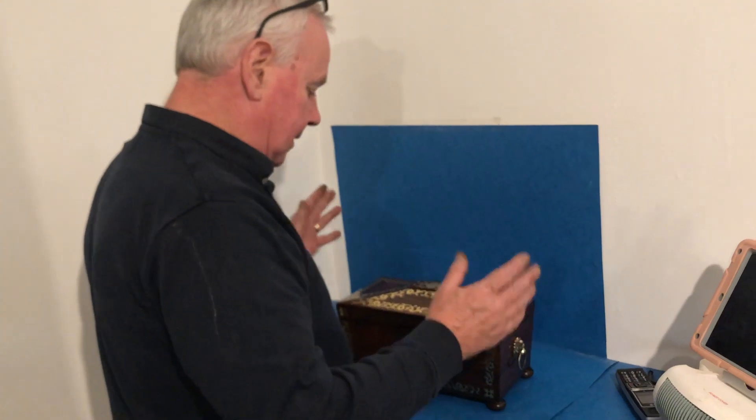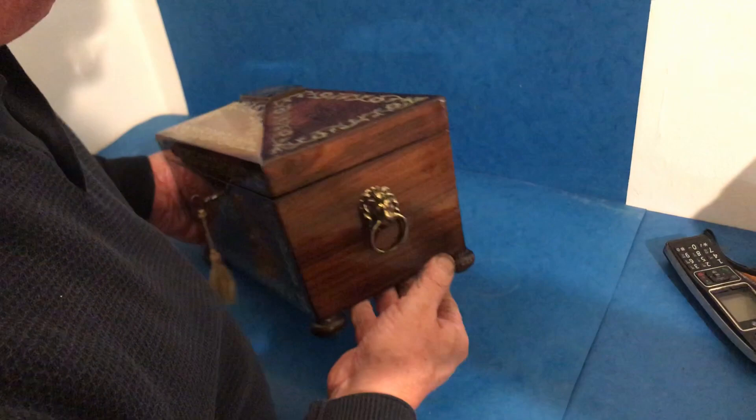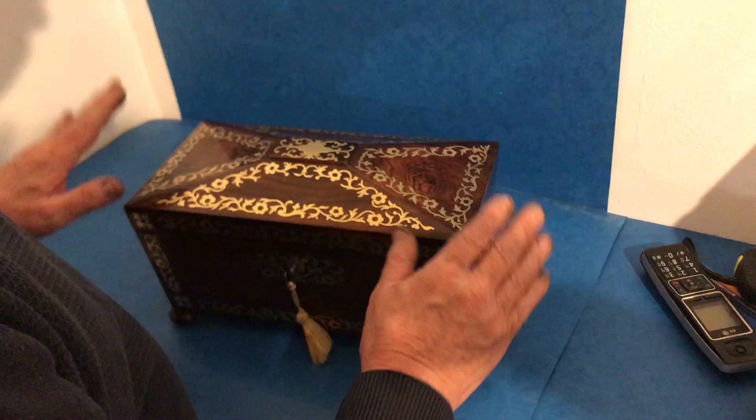Our next offering today is this wonderful Regency tea caddy. It's all foiled brass inlaid, sits on four rosewood bun feet, it's got lovely little lion's mask handles to the sides, a super piece of rosewood, sarcophagus in shape, with an original working lock and key.